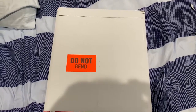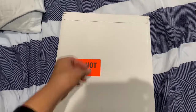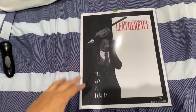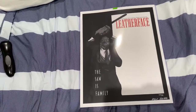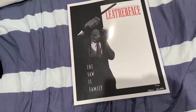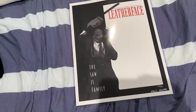It says 'do not bend' — so how am I gonna open this? Whoa whoa whoa! This is the Leatherface poster, limited to 30 pieces. I got number 11! Wow, that's cool. I'll leave the link in the description box so you can get one.